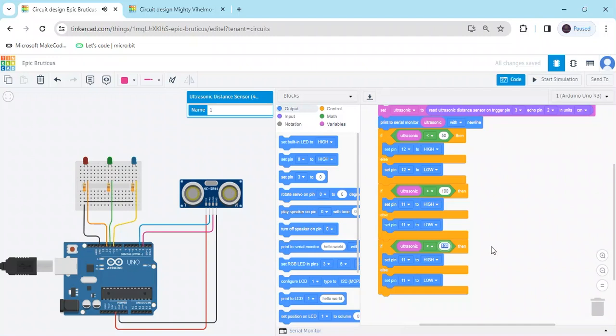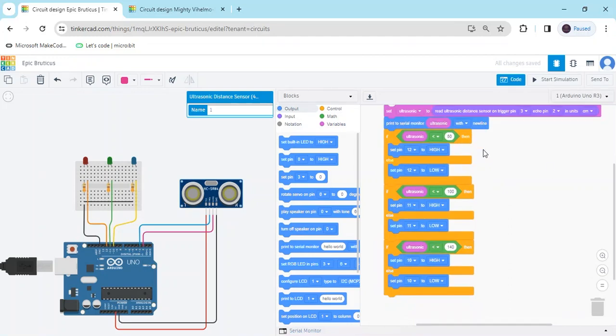Put it here and set 140 centimeters, because the ultrasonic sensor value is shown in centimeters. If the sensor value is less than 140, then the blue LED — which is connected to pin 10 of the Arduino — turns on. I have put pin 10. This is the blue LED condition. Code is completed.